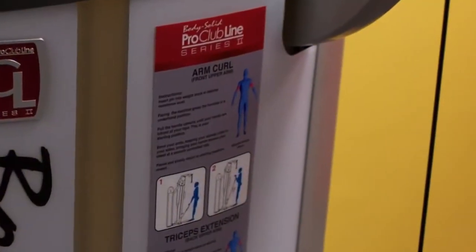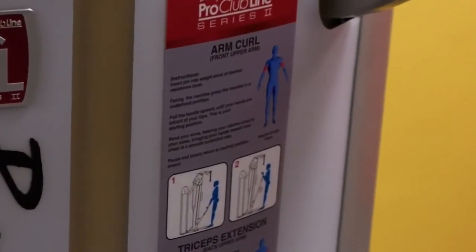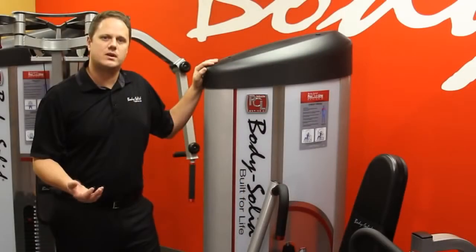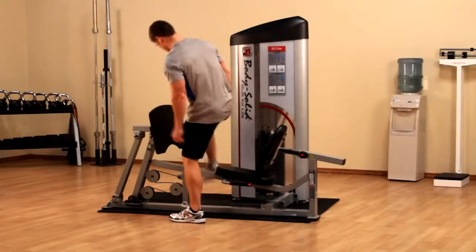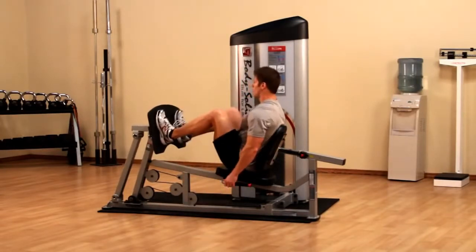The shroud also provides a nice spot for a full exercise placard. The placard has visual instructions and written instructions on how to use the piece, making sure that in any facility — even an unsupervised facility — anybody can walk up and use a piece properly and safely.